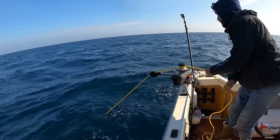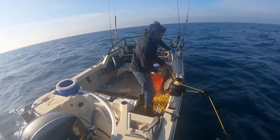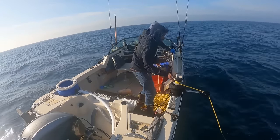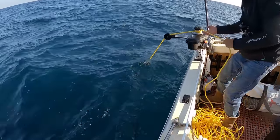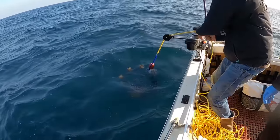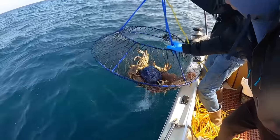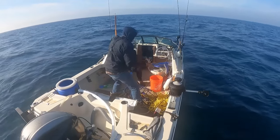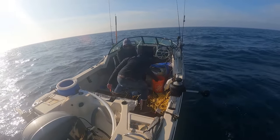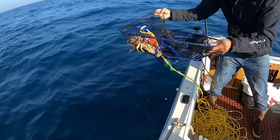First trap feels pretty light. If we can average two to three crab per pot we'll have limits — this is about a two-hour soak at 120 feet deep. Got color... I see something in there. There's some crab in there — any jumbos though? Got a couple rock crabs, and one keeper, two keepers. Two keepers — happy with that. Look at this giant rock crab, the thing is huge. Good start — two keeper dungies.